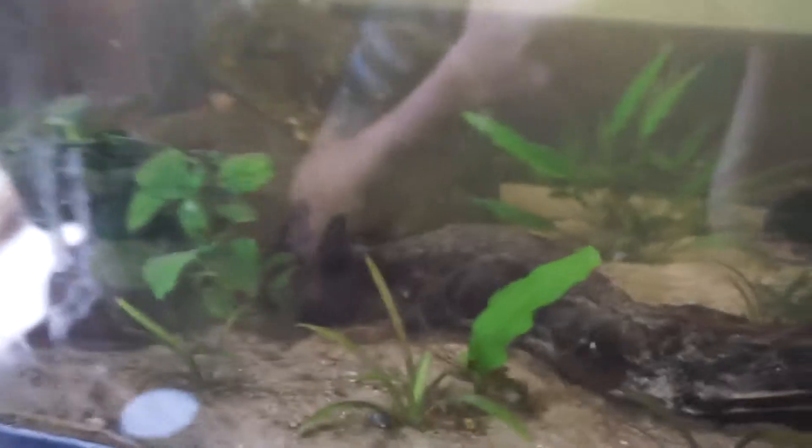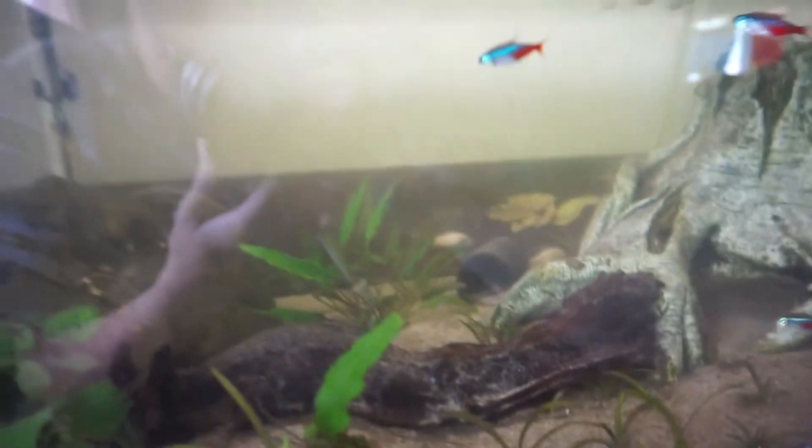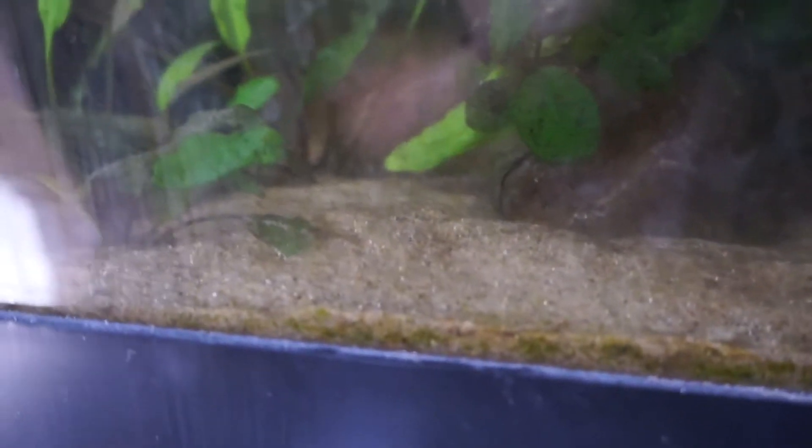Somewhere in here — probably either under this rock or in his little cave — is a clown pleco that is mine. I know you can't see very well, I'm not too good with the technical side. But yeah, he's somewhere in here, the clown pleco.